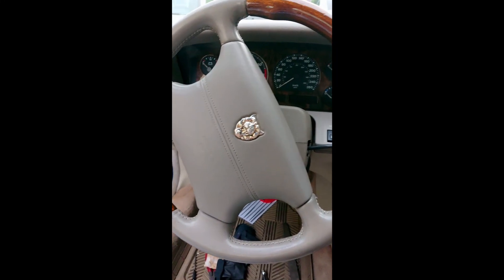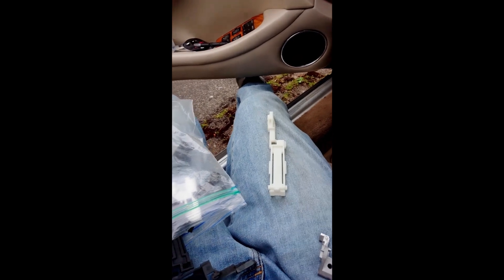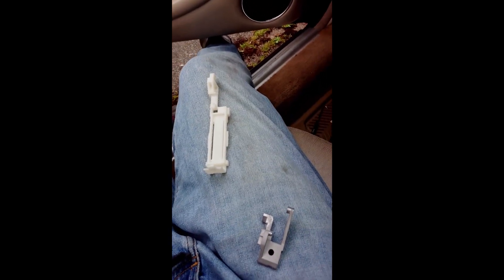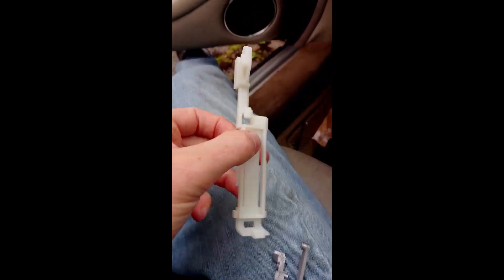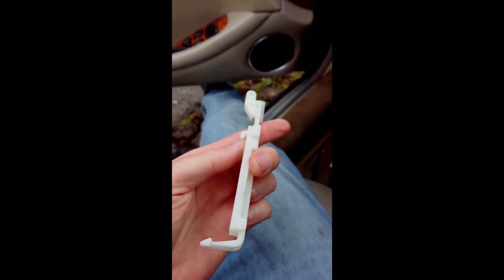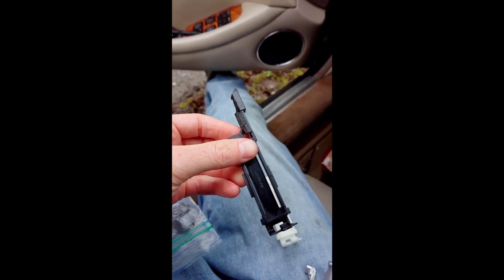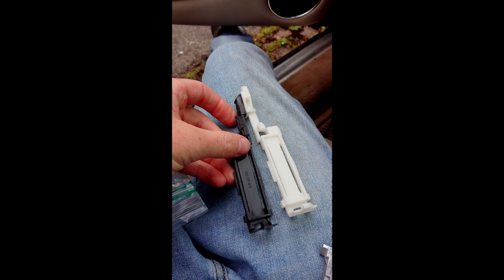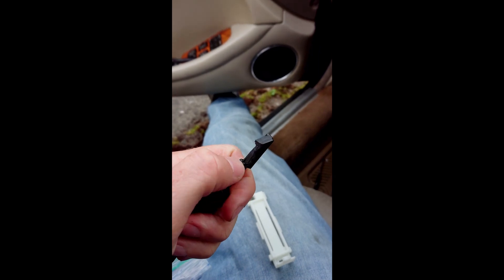We're back in the XJ. We've been working on some sunroof issues and parts. Here are the three parts modeled and made. The first is the drain channel support — here's the original, which was just molded plastic. This new one is a mirror image of that, and we've got both sides available. The pivot point here is the part that usually breaks on these.